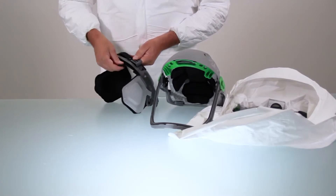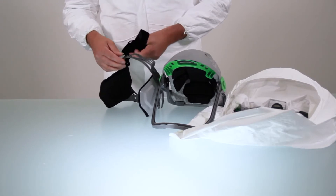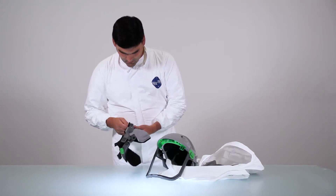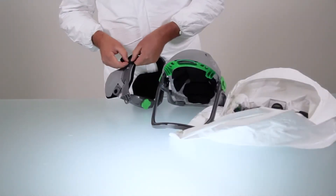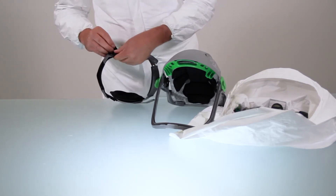To remove your brow pad, unclip it from the hooks. To replace, take a new brow pad and place the holes over the hooks. Note the square holes are the top of the brow pad. Pull the brow pad around the harness and place the holes over the hooks.